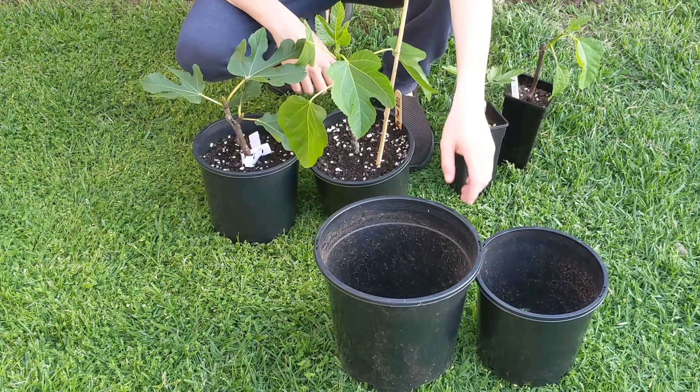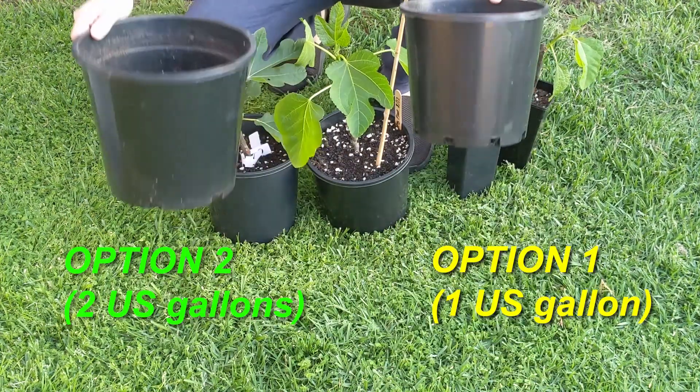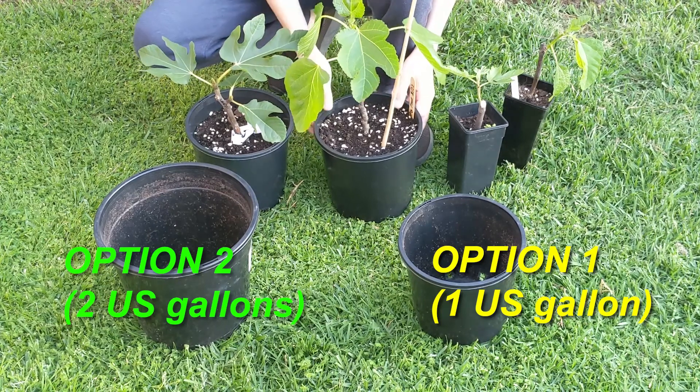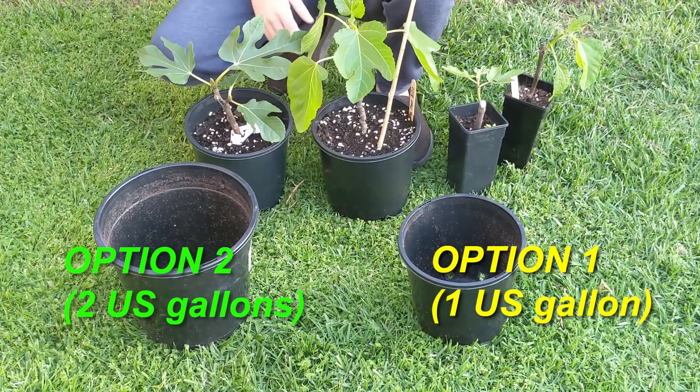When it comes to transplanting fig cuttings into larger pots there are two options you can really use. The two in front of me are the first option — these are one gallon containers, and these are really good if you're going to be transplanting again later in the season.